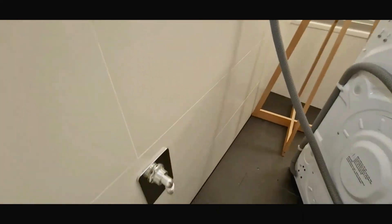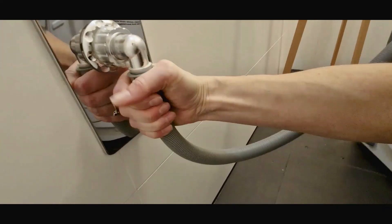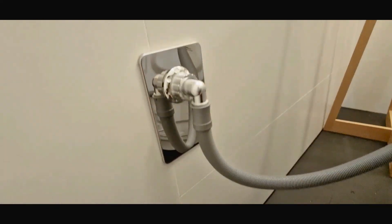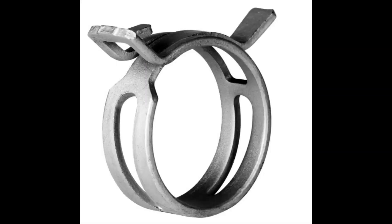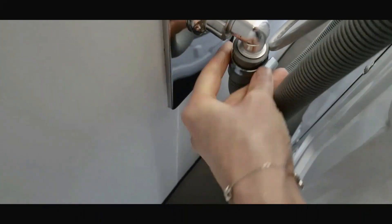Then install the drain hose by simply connecting it to the drain outlet. Keep in mind that basic vibration can loosen the connection, which is why it's better to use a hose clamp. For one type you'll need a screwdriver, for the other you'll need pliers. Both types of clamps can be found following the links in the description of this video.